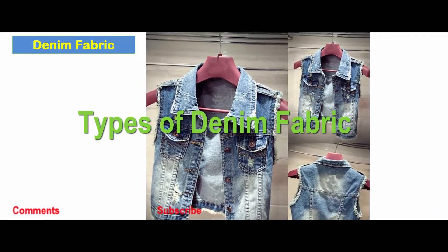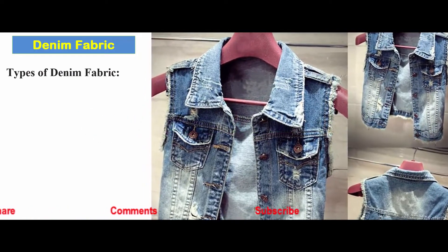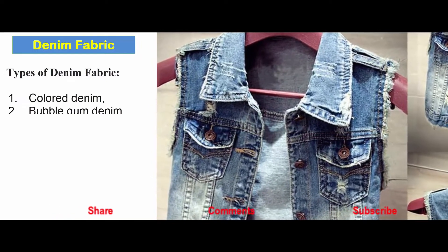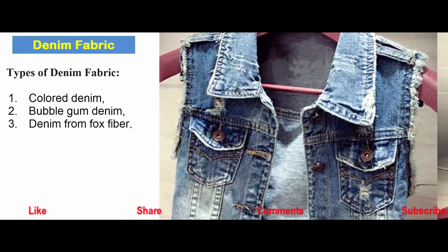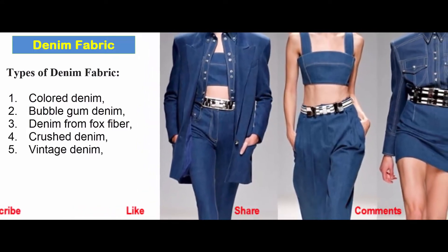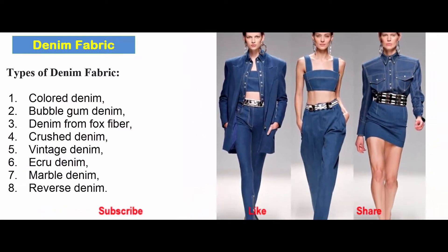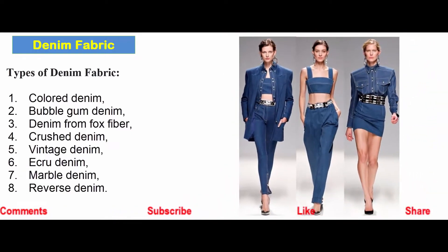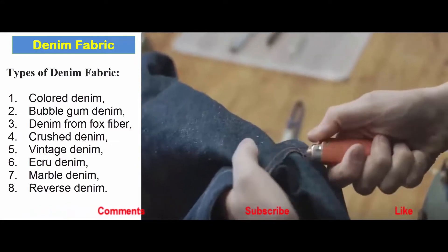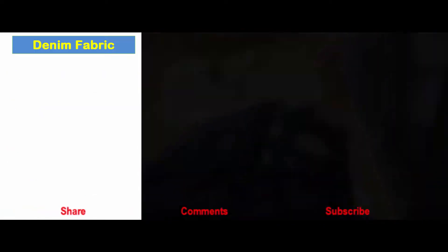Types of denim fabric: There are mainly eight types of denim fabric — colored denim, double gum denim, denim from fox fiber, crushed denim, vintage denim, ecru denim, marble denim, and reverse denim.